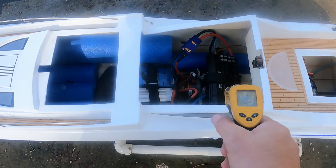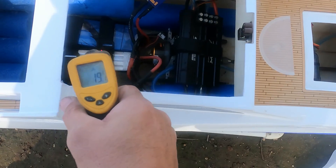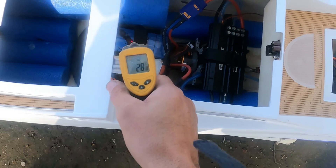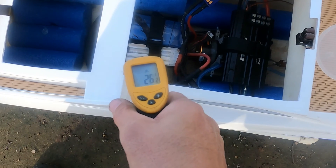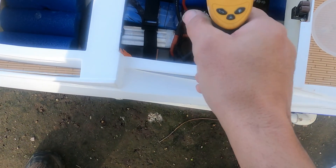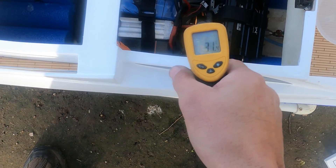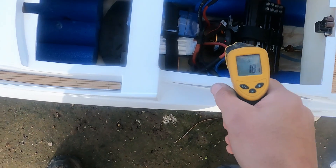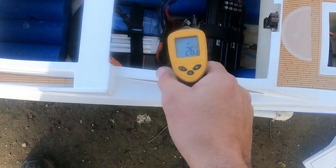Just check the temps after that run. Speed controller is on 19 degrees. Batteries are 28 and 36 degrees. Motor is 33 degrees — this is all Celsius. Wires are nice and cool. So we could actually run that setup with a lot more prop on it and certainly get a lot more speed.